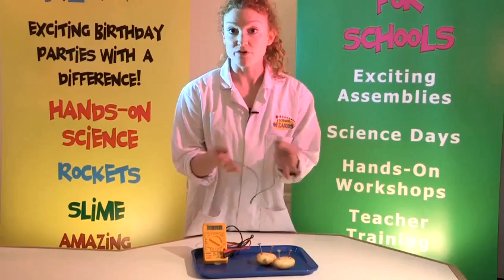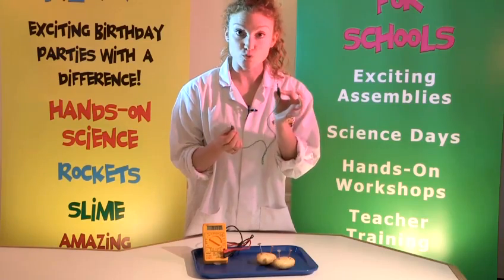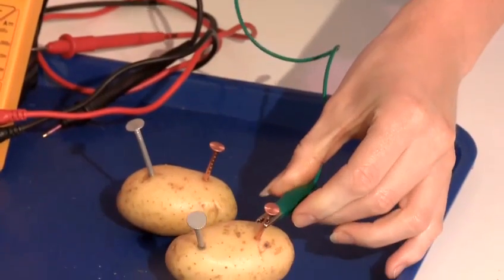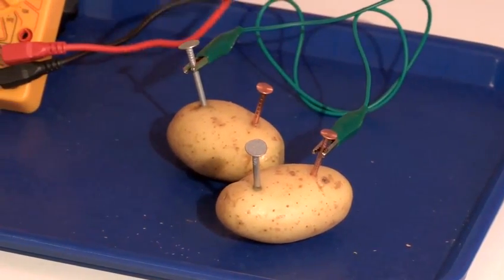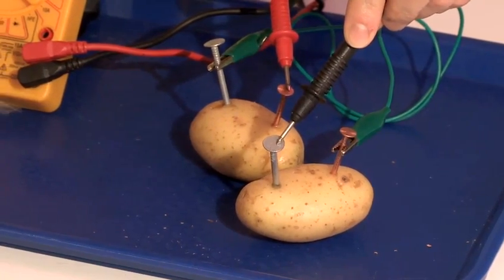My wire has got crocodile clips, but you can use any wire and just wrap the ends around the nails. What's very important is you need to connect one end to a copper nail which then goes to a zinc nail. And we'll see that it's generating more power. And that is how you make electricity from food.